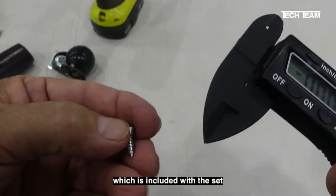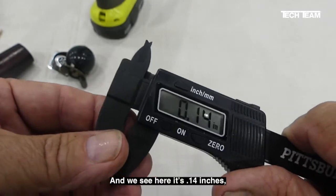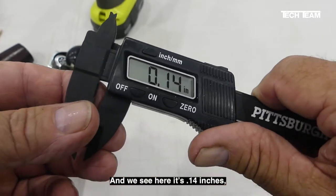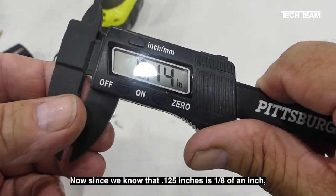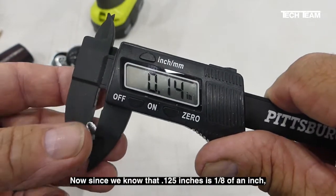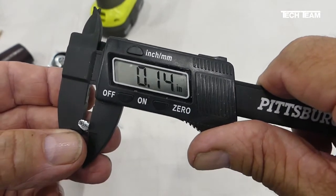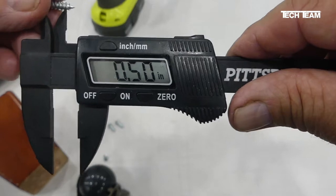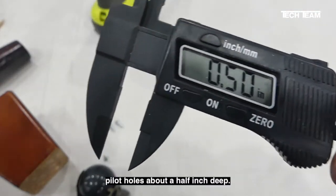Here we have the mounting screw, which is included with the set. We're going to measure the diameter — it's 0.14 inches, which is the outside diameter of the flutes. Since 0.125 inches is one-eighth of an inch, we're going to use a one-eighth inch drill to make our pilot holes. The length of the screw is about a half inch, so we want to make our pilot holes about a half inch deep.